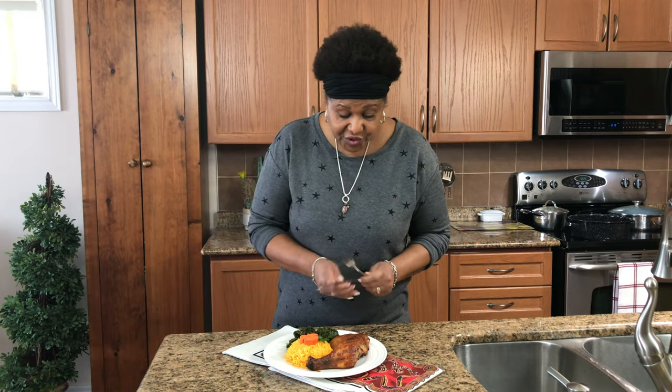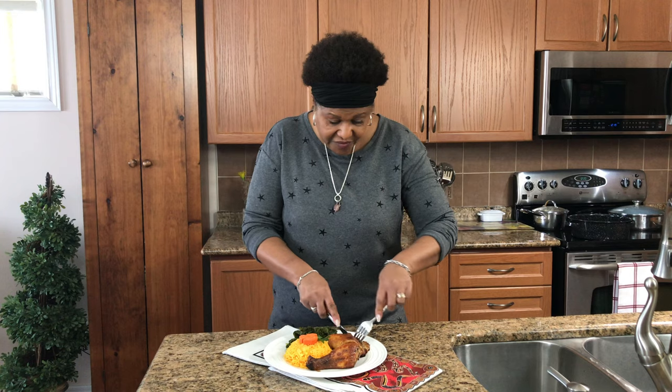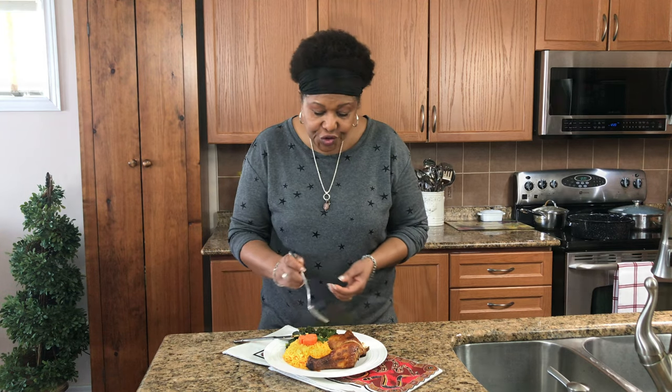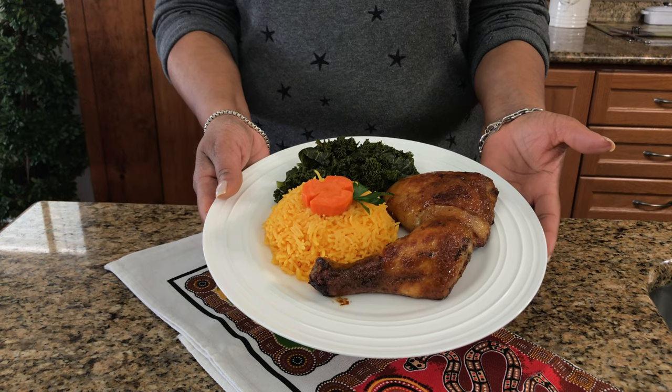Okay guys, I'm going to try this — looking good, smelling good. Of course I'm going to taste the chicken. It's perfectly seasoned. That is so good! And here you have it guys, our delicious honey garlic chicken. Thank you for watching and we'll see you again next time.